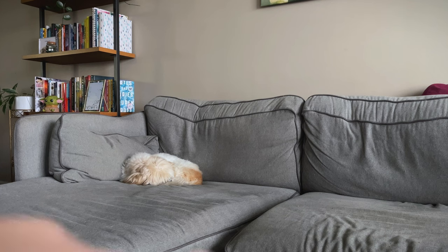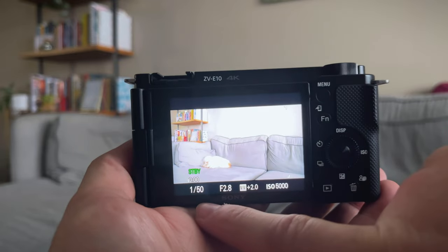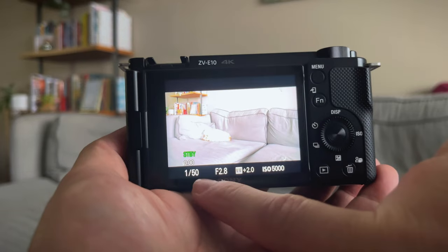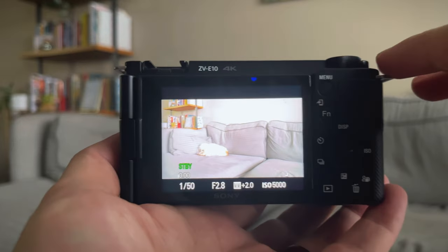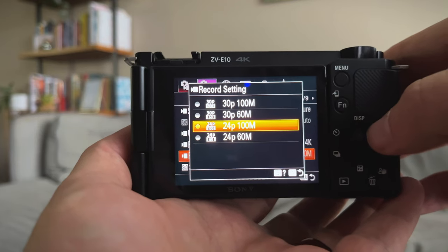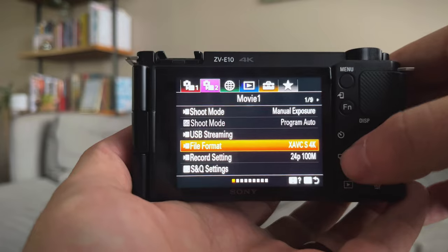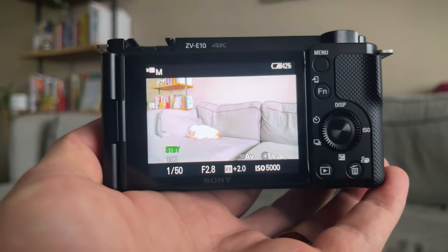Right now you can see my dog Batman just chilling on the couch. I'm going to switch over to movie mode. On the screen you're going to see numbers: 1/50, f/2.8, plus 2, and the ISO. I'm shooting in 4K. Going to the menu — second tab, recording setting — I'm in 24 frames per second, 100M. You can shoot in 30 or 24. The file format is 4K, not 1080p. When you've got that done, hit the menu button, go back to your home screen, and you're ready to shoot.